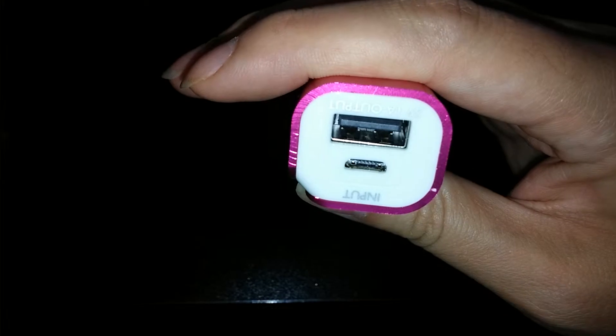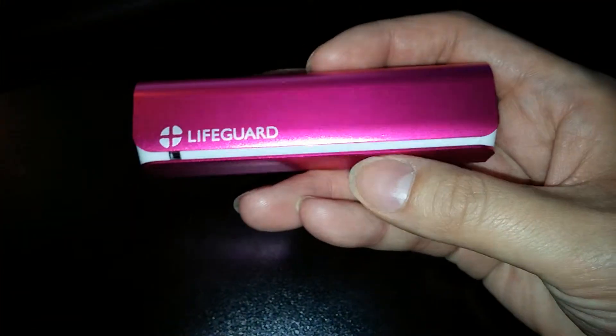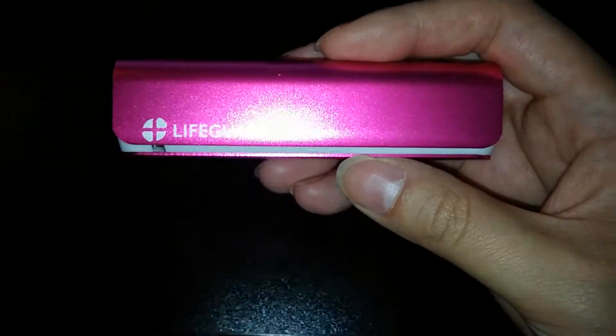Without being too heavy. As you can see here, there's a mini USB port and a USB port as well. It charges your phone very quickly. I've used this with an iPhone and also with two different Android phones — an LG and a Samsung.